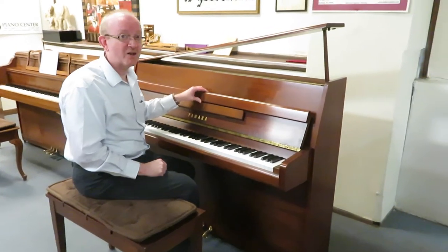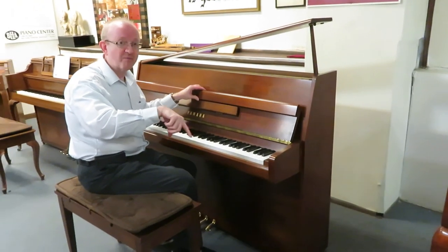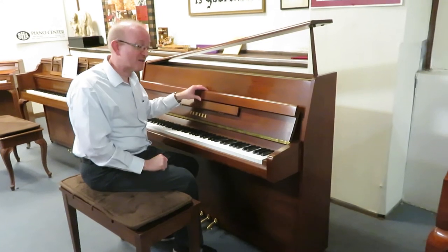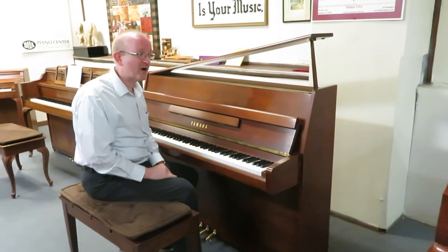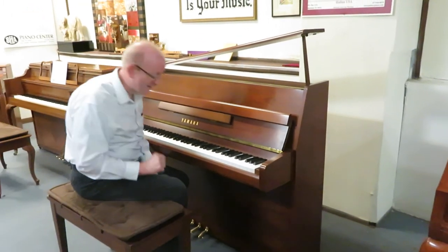Give us a call at that 800 number. If you prefer to email us, go to our homepage and look close to the bottom — you'll find our email addresses there as well. Just say you'd like to speak with someone about that fantastic Yamaha upright piano in the satin walnut cabinet, and I think you'll enjoy it just as much as I did. Thanks.